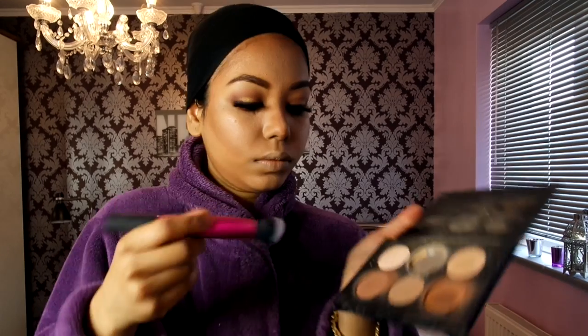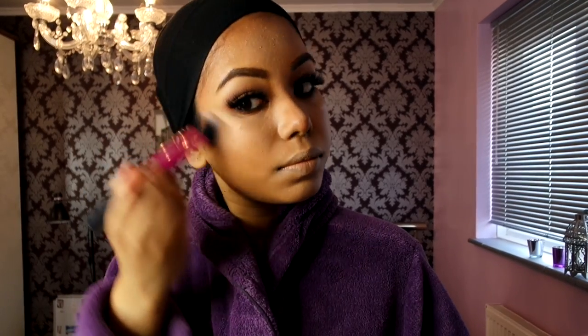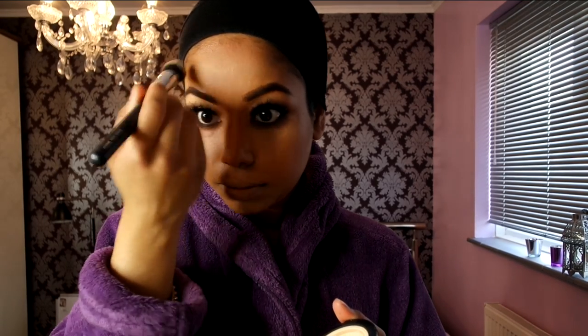I've dampened a soft beauty blender and I'm blending out all the highlighted areas first. Then next up I'm using the Anastasia Beverly Hills powder contour kit — using a contour brush by Real Techniques with the darker shade to set and lock in the contour so it stays all day. I've also been using the Benefit Hoola contour powder — I love it because it creates a deeper effect that's not orange at all.